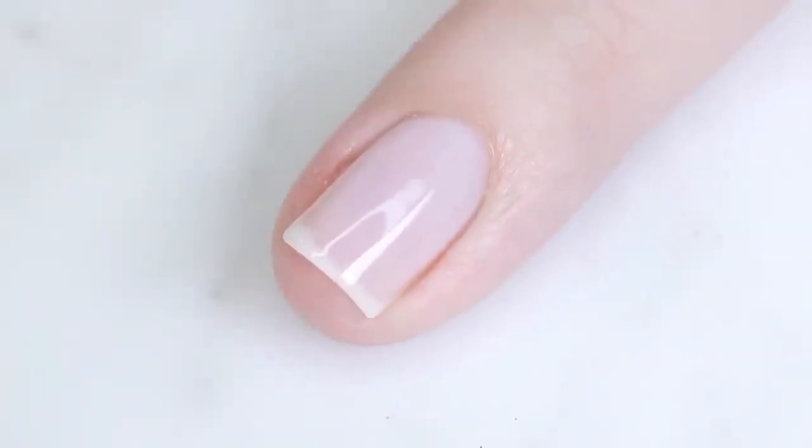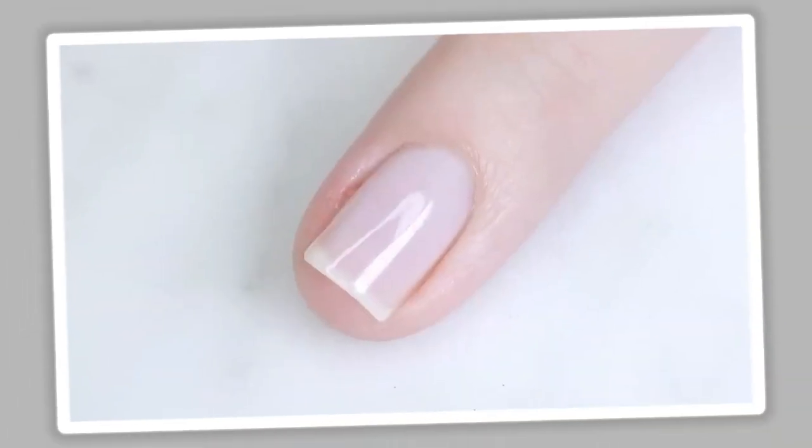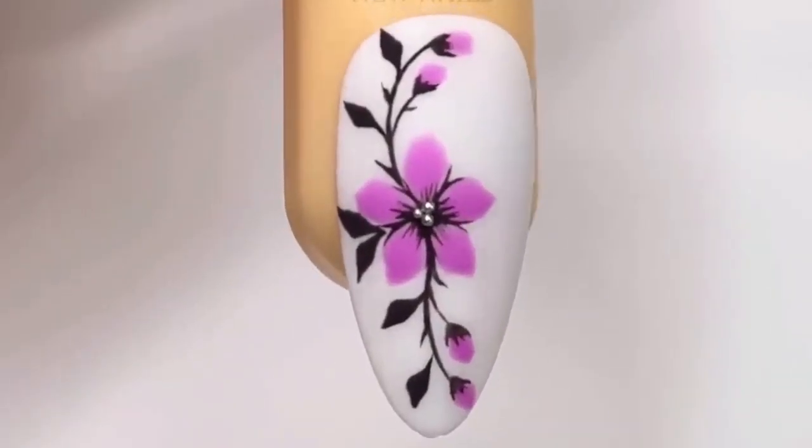Base color. Apply a base color of your choice. Light pastels or nude shades work well as a background for floral designs. Let it dry completely.